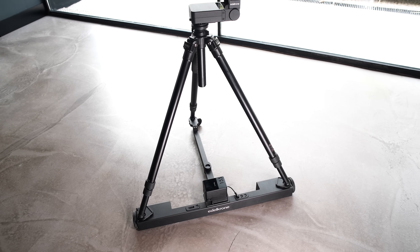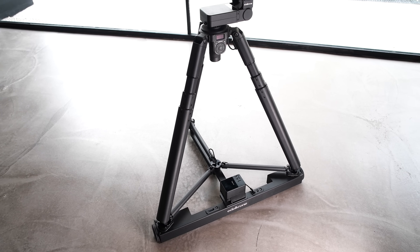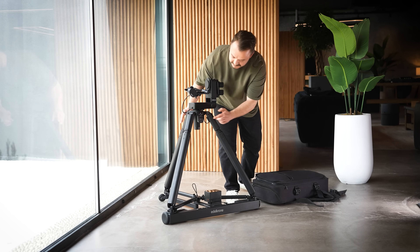Dolly Plus is designed to work with any tripod, but for the best possible experience, we strongly recommend using it with Tripod X — the world's first and only motorized self-leveling tripod.